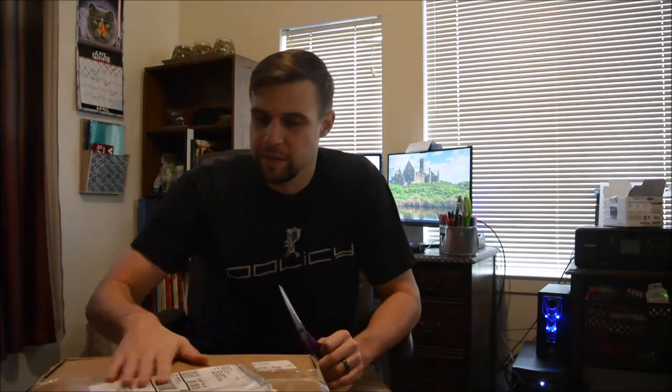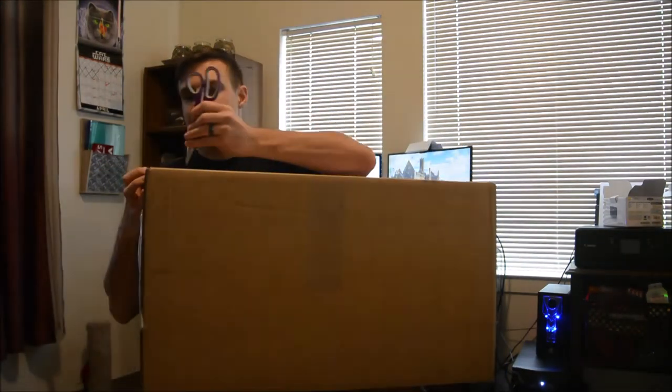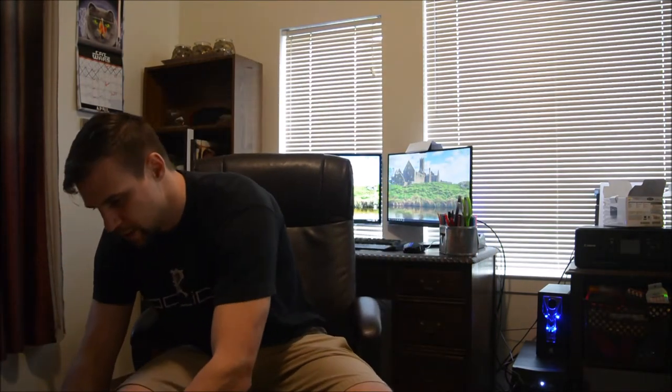Hey everybody, as promised, I said I would do a Final Fantasy 7 opening of the Collector's Edition. It came in a day early, so I'll still upload the video on Thursday, which will be when you're looking at it. But I have it right here, and this thing is actually a lot bigger than I thought it was going to be — 14 pounds. It's not exactly small, so let's just go and start opening it and see what we got here.